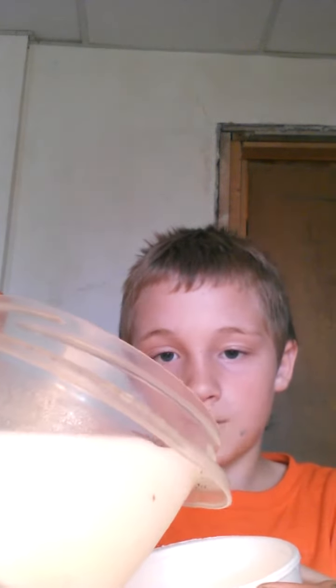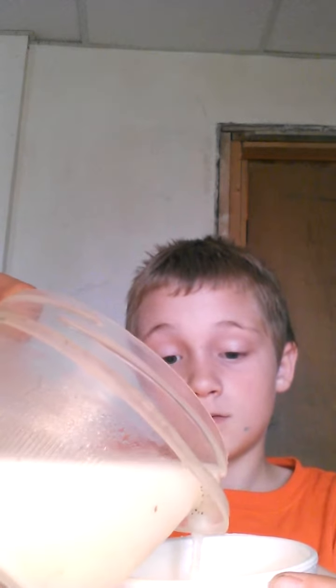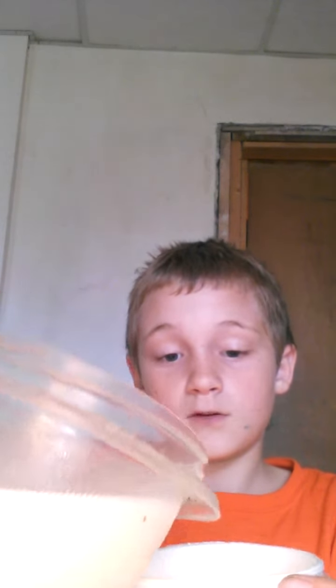Now you get half a cup of milk. We're almost out of milk and I don't want my mom being mad at me for using all the milk, so I'm just using a little bit. There's milk in there — you dump it in the plate.